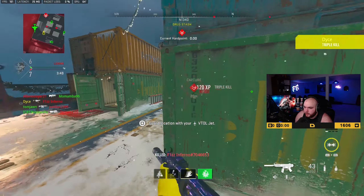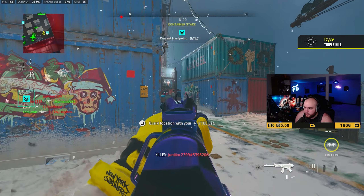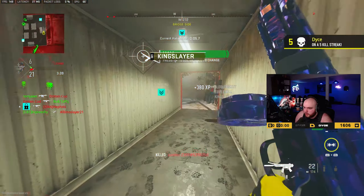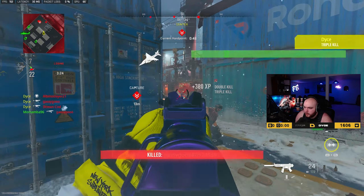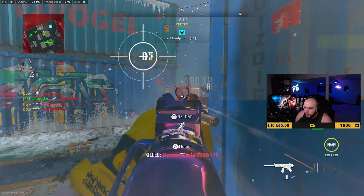This gun shreds — if you guys want a good class for the MP5, this is your class right here. He's got low health, I'm doing work. You're not stabbing me buddy. Oh my god, this gun is insane — what the heck is that?